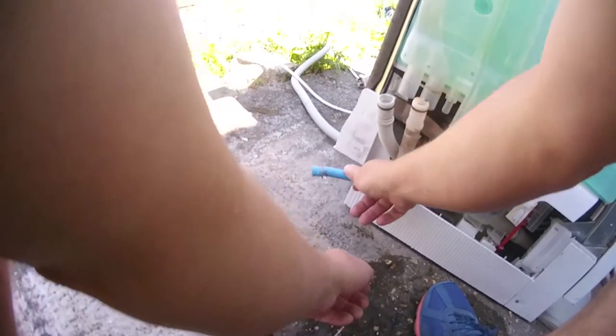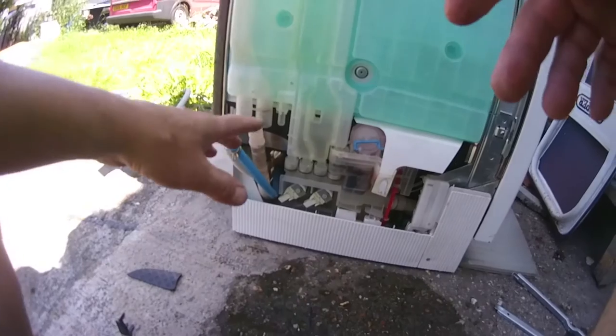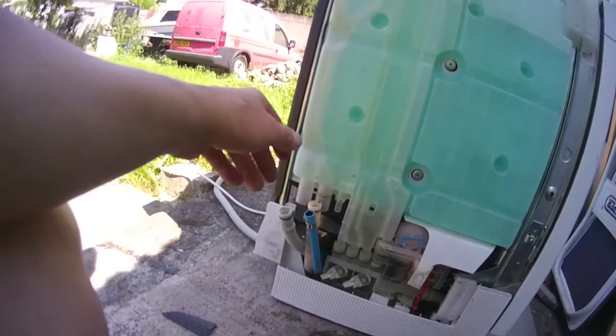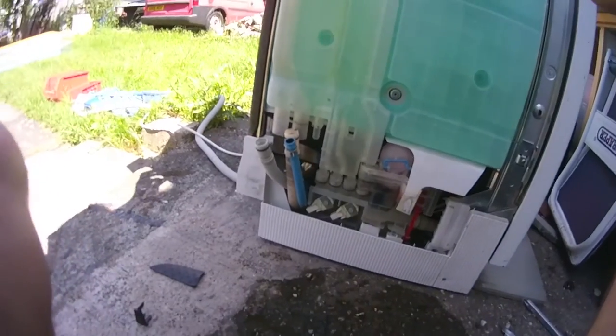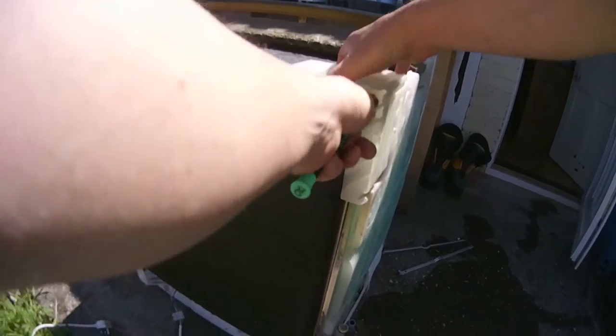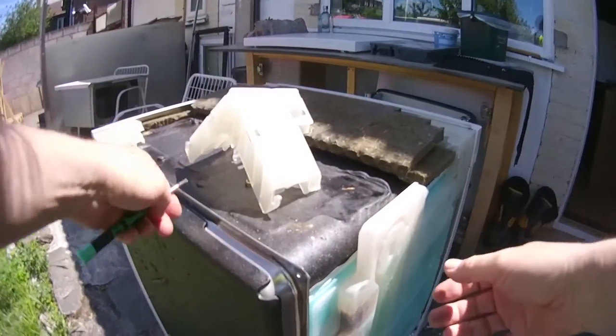Always better to do this outside if you can, because when the water goes everywhere it doesn't ruin your floor or anything else.